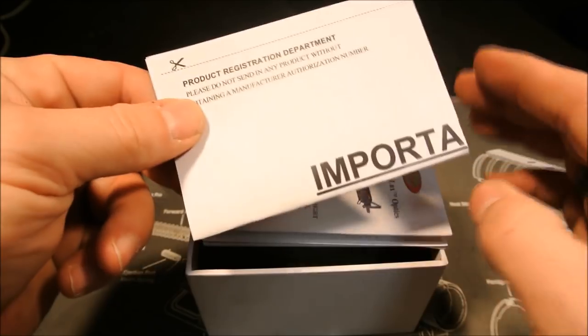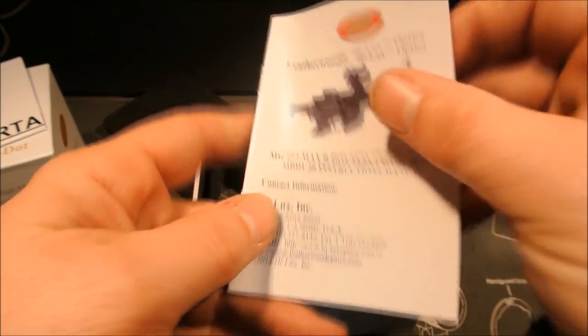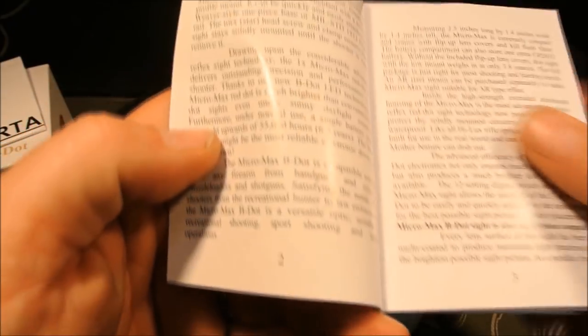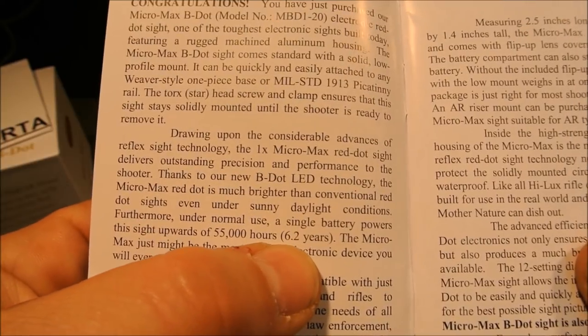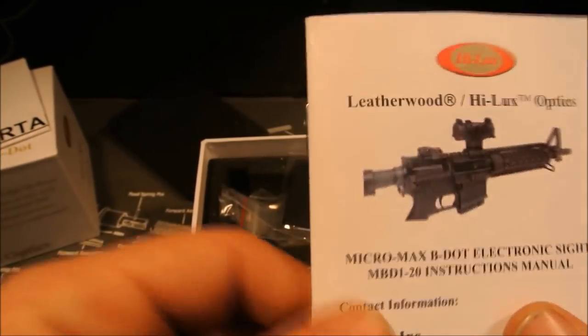Inside the box you've got your registration card and the manual. I'll show you in the manual — it gives you a little idea of their battery life. There we go: 55,000 hours, 6.2 years. That's impressive — that's Aimpoint territory right there.